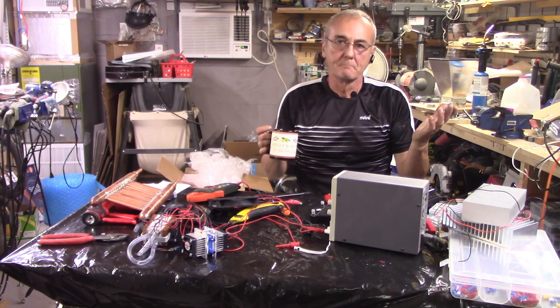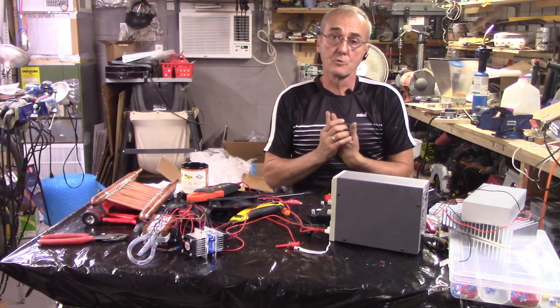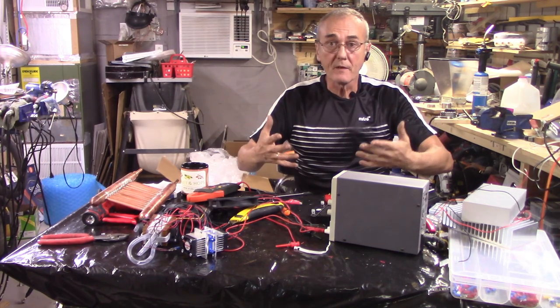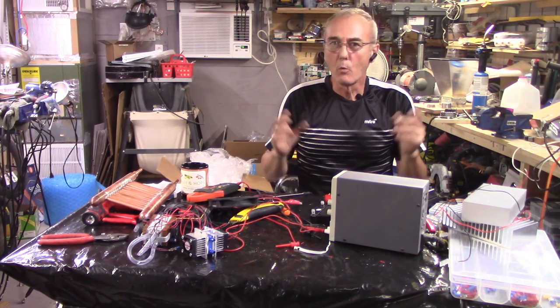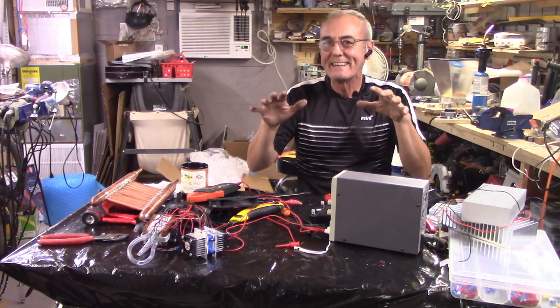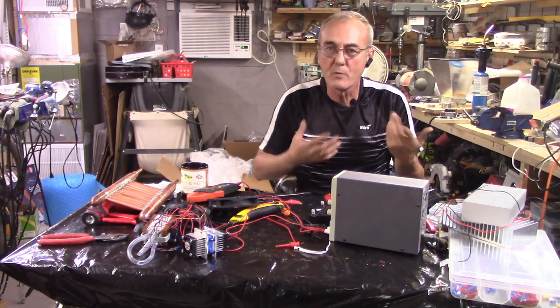Welcome back everybody, I'm George, your humble servant and host. In today's video I want to cover upcoming events and things I've got working right now. I want to briefly explain what I've got going on and allow you to contemplate that for a while.